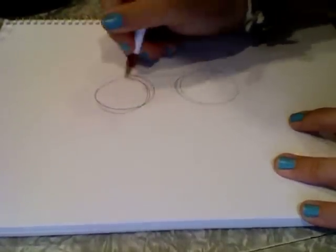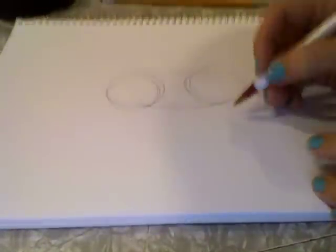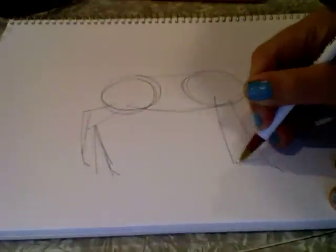You're going to connect these with lines like that. Next you can draw the legs, and for the legs I just start with two lines, and the back ones are bent. Once you get used to drawing horses you'll know how their legs bend and stuff.